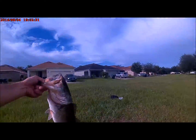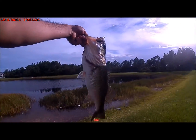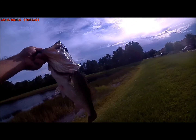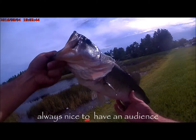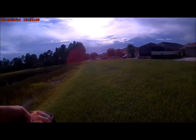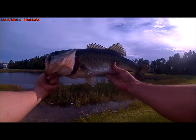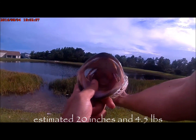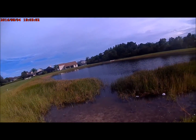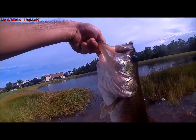Whoo, look at that one! God, was that crazy or what? I don't know if I got the strike on video, but I hope I did. The lady over there saw it. Look at that — oh man, that's how we do it here. That was crazy. I did not think that was gonna happen that fast, but you know what, I'm gonna set this one back.